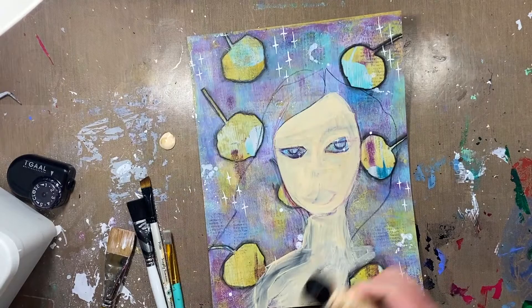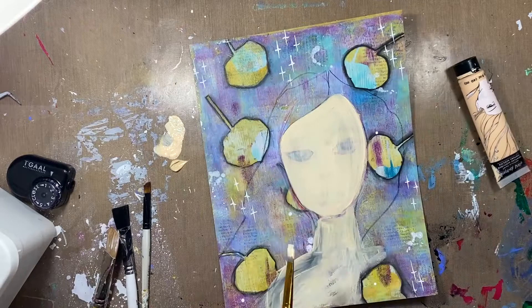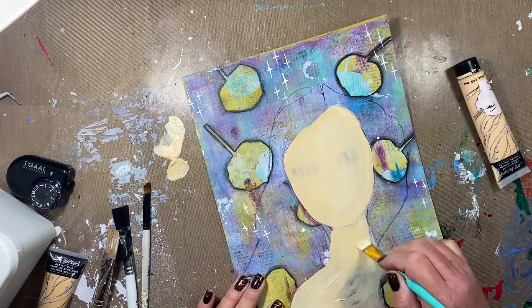I started this process actually when I created the background and I really wanted to put a face on it, but it was giving me so much grief and so much headache and I was super frustrated, so I set it aside for a couple of weeks. This past weekend I thought I really want to pull that out and try to fix that face or create a girl on here.